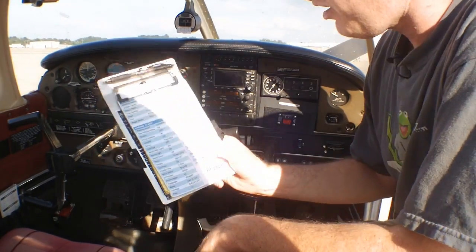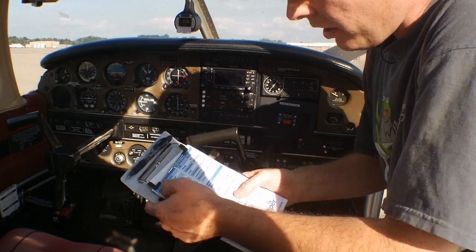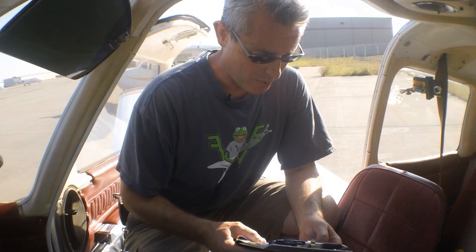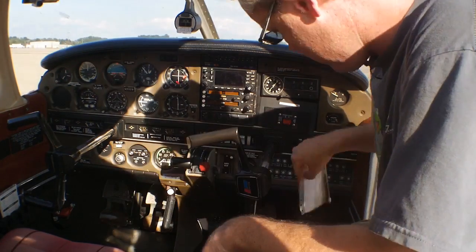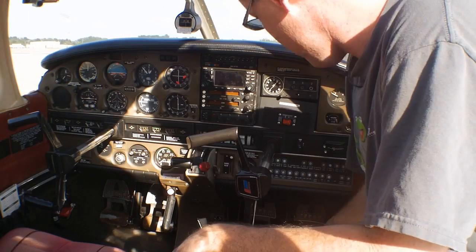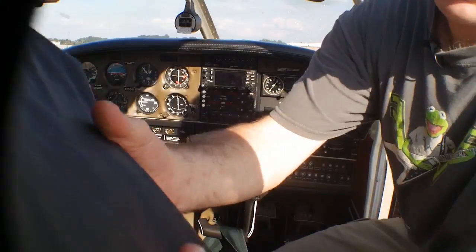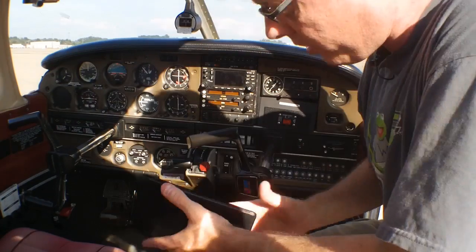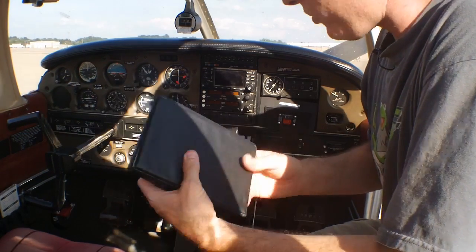We'll start inside the aircraft and we'll need our checklist, a fuel sample cup, and I also like to keep a paper towel in my back pocket. Going through our checklist we have our AROW documents: airworthiness certificate, registration, operating limitations, and weight and balance. The registration and airworthiness certificate are in this pocket. Operating limitations are placarded around the aircraft, and we also have the pilot's operating handbook which has limitations and weight and balance in it as well. If we were actually going flying, we'd open up the logbook and put in our tach time in and tach time out — that's how we're charged for flying this aircraft.